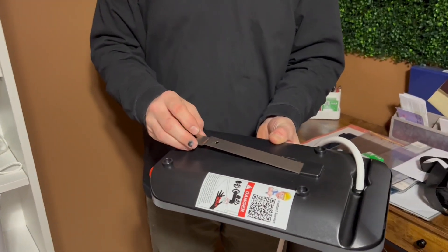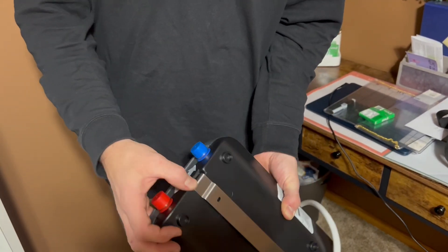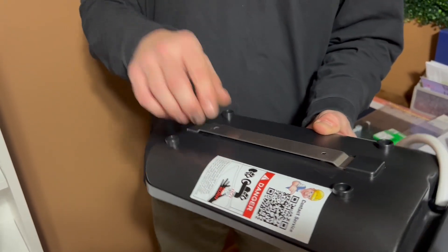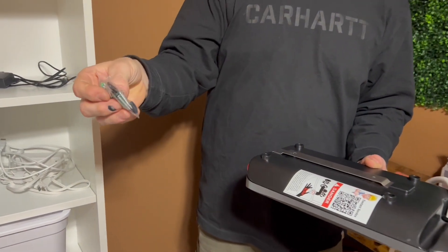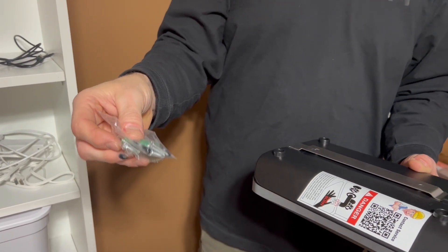It comes with an instruction manual. It comes with this mounting bracket that you simply put in the back, and then it mounts to the bottom here like this. This mounting bracket will mount to whatever you want to mount it to. It also comes with anchors, screws, and spacers for mounting the bracket in place.